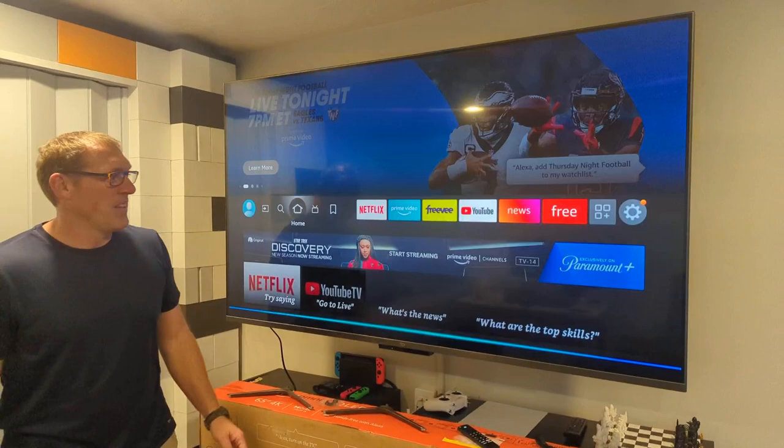So there you have some quick demos of voice commands with the Omni QLED Fire TV. Thanks for watching, have a great one.